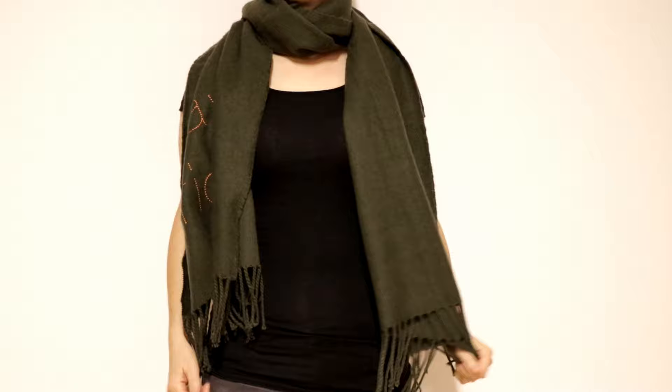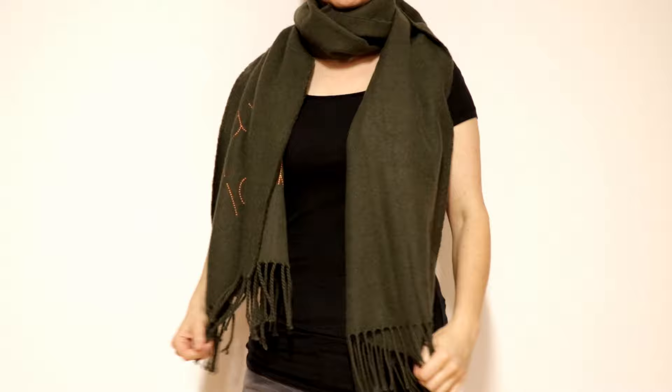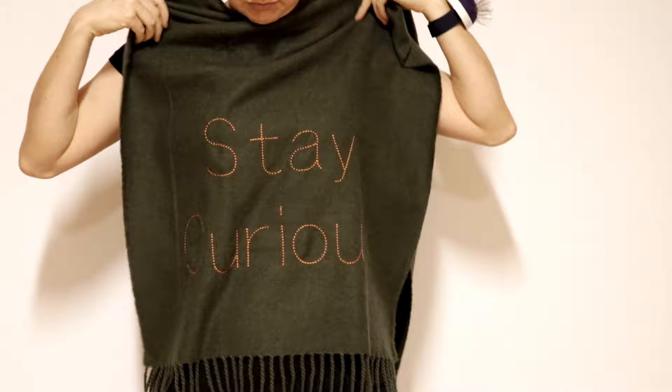Hi everyone! Today I will show you how I turn a scarf into a shirt. I like the fringes and decided to let them be the hem. Let's start!